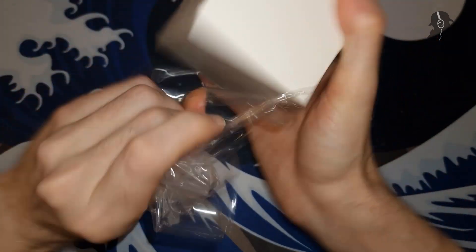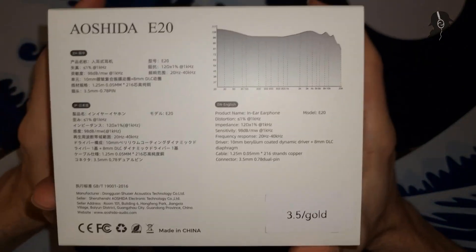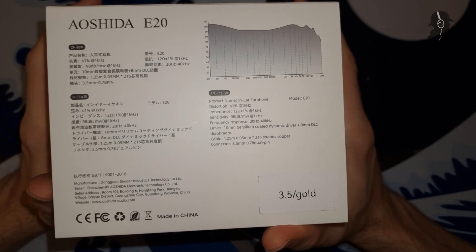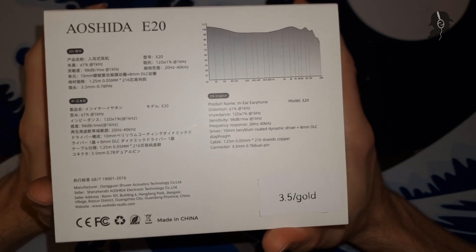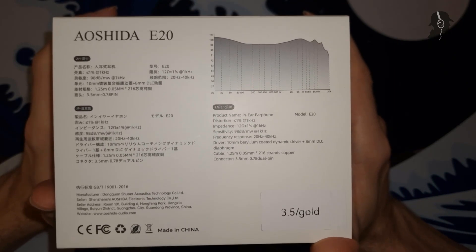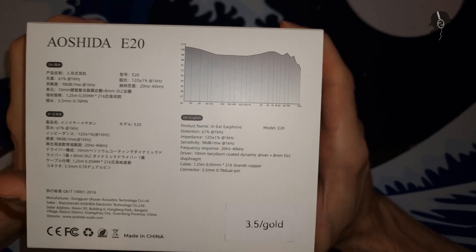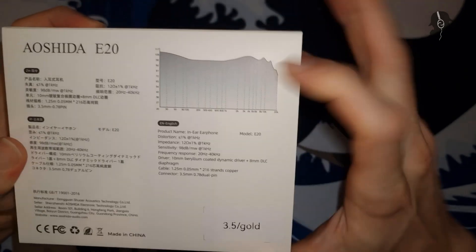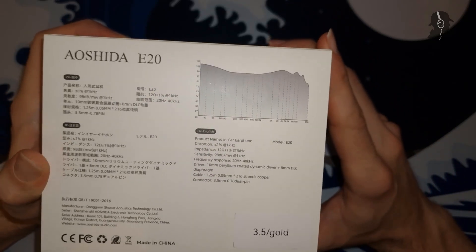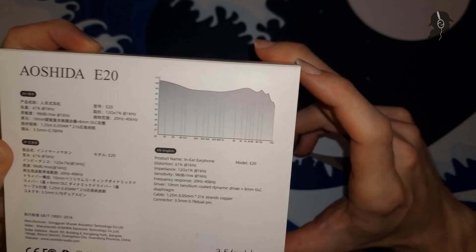We remove the plastic as usual — and oh, they even have a graph on the box. Nice, I like to see that. You can clearly see in the graph that it's just sub-bass boosted, very nicely and evenly defined below 100 Hz even — that's rather unique, almost Monarch-like. And this looks Harman-inspired as well.